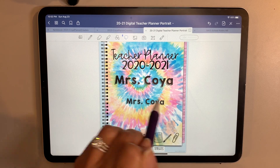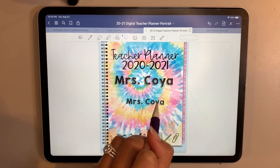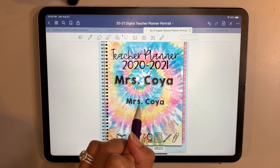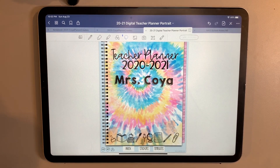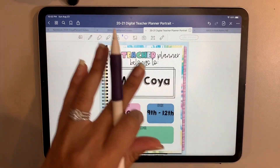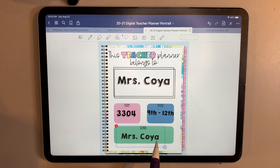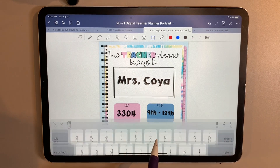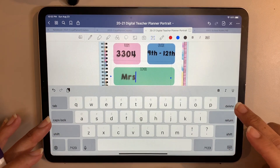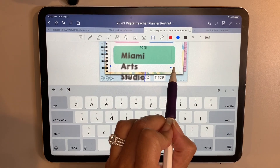That's just a quick way you can personalize this for any planner you might be using. Now I'm going to copy and delete this because I already have it up there, but I'm going to use that same font for another page — this beginning page. I added my name, room number, and grade, and now I'm going to add my school. I'll use the same text box tool so I don't have to find the font again.